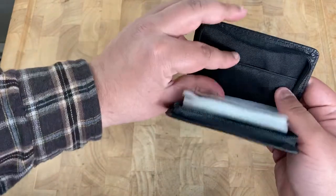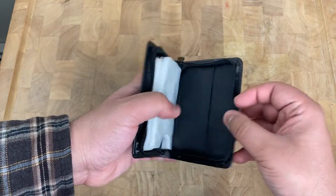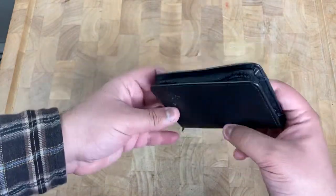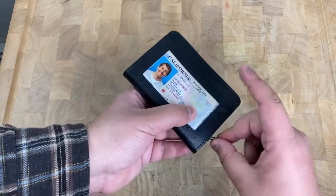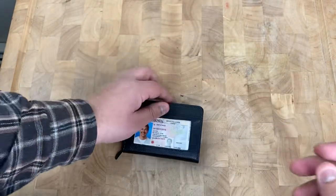It's pretty much the same compared to the old one I have. This is going to be of really good use. Wanted to unbox it real quick and show you guys. Let me know what you think in the comments — like and subscribe, and thank you guys for watching. We'll see you on the next one.